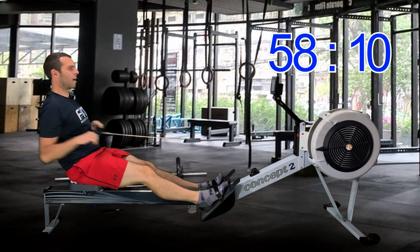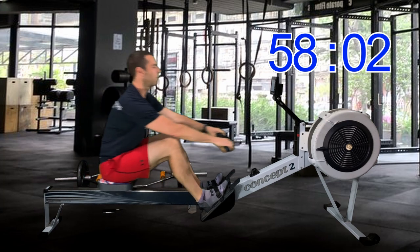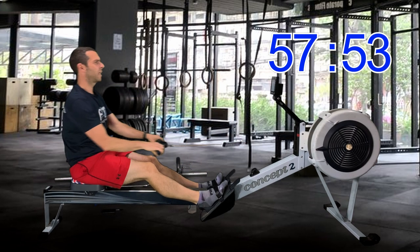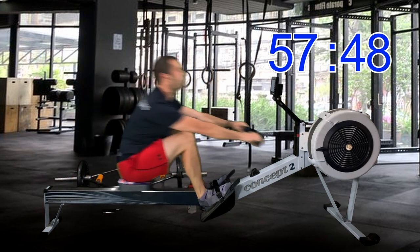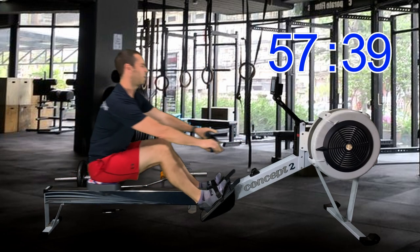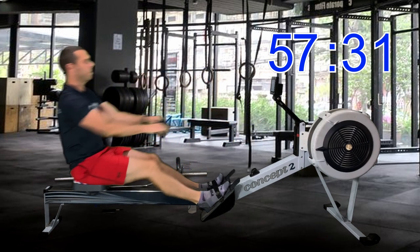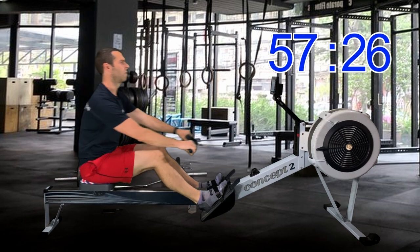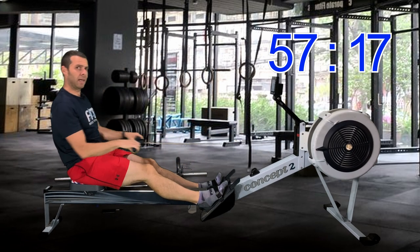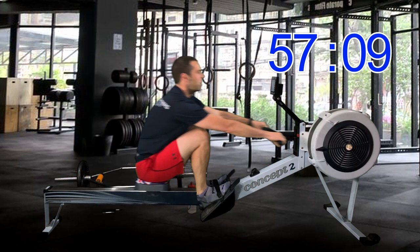As we approach the two-minute mark, let's start thinking about where the power is coming from. Remember, we're still in the warm-up so we're not going hard yet. Just think about a good push with your legs — right from the front of the machine, just press it away from you. I kind of prefer 'press' to 'push', but there's no real clear way to say that. It's like a constant pressing motion or pressing power output. 'Push' makes me think of a shove, like one force.